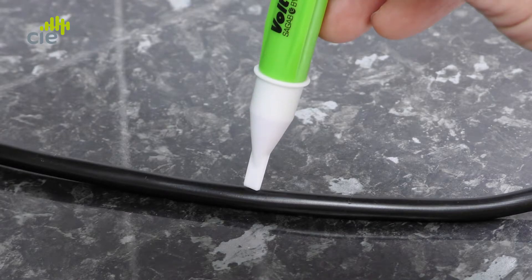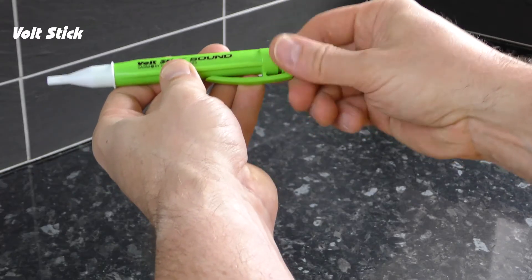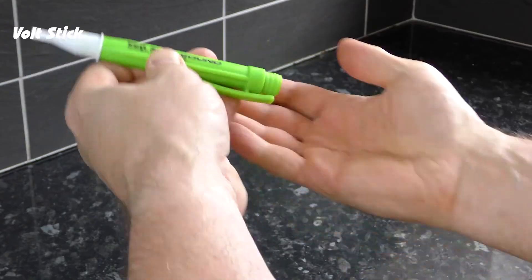A quick tip about the tip: the VoltStick will become slightly more sensitive if it's used at an angle rather than end on. So if at first the VoltStick doesn't indicate, try using it side on. If the VoltStick illuminates but doesn't make a sound, this can be a sign that the batteries are weak. Follow the instructions and replace the batteries immediately.